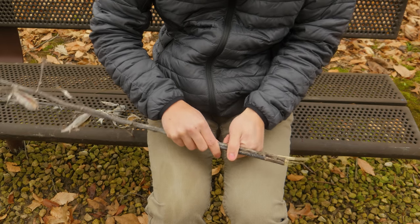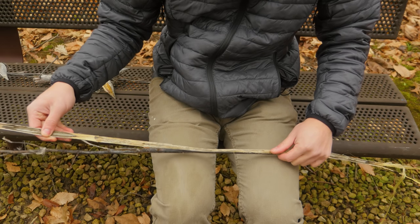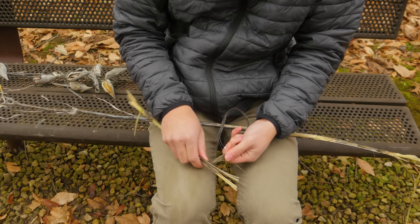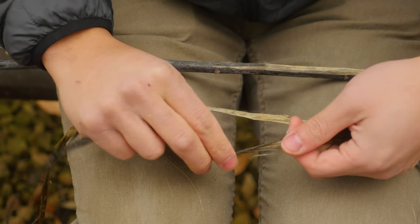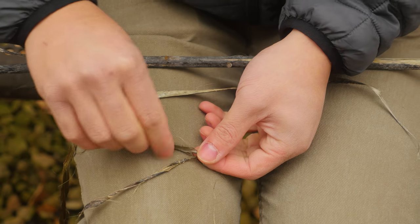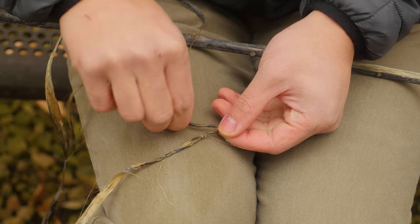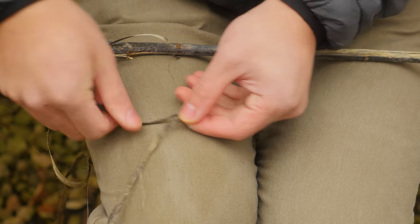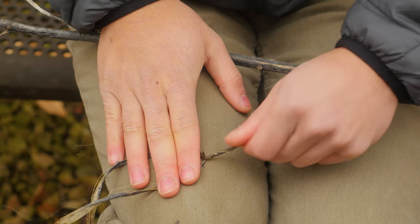When you're harvesting milkweed fibers in the winter, you want to crush the stem because the inner layer will still be this pithy, hard layer, but on the outside there are fibers that are pretty flexible. You want to separate the hard inner part from that outer fibrous layer. Once you've got the fibrous layer, you twist it until it forms a loop, then you take both ends of the fiber and twist them both in the same direction.